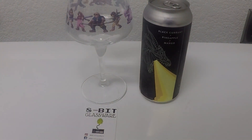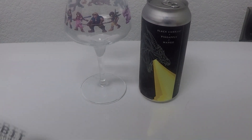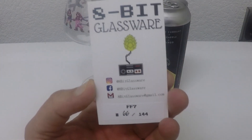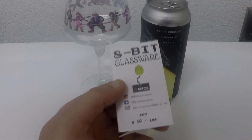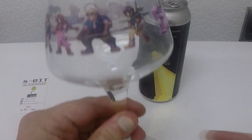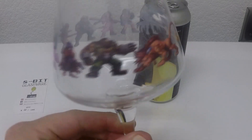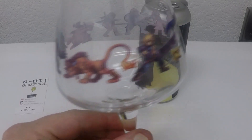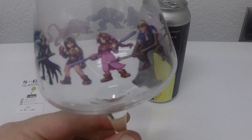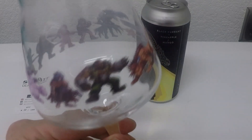We're back with another Glug Glug with Lug Glug masterpiece video. With my probably definitely top three favorite 8-bit glasses — this is maybe my favorite of all. This is the Final Fantasy VII. 144 made of the OG, number 66. Cid. Sophie. Vincent. Barret. Red 13. Cloud. Sephiroth. Chocobo. Got them all. Aerith. Tifa. It's a beautiful glass, folks.